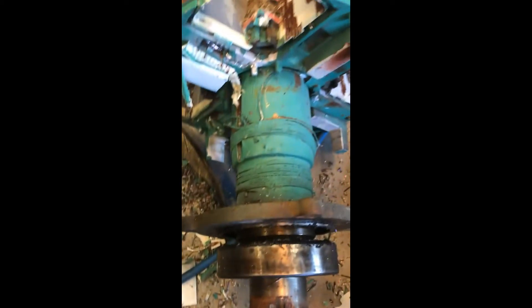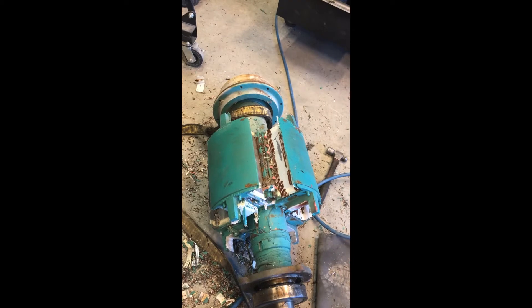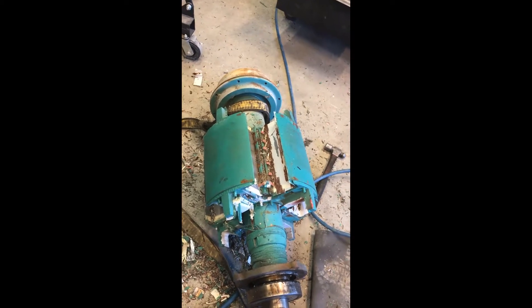A couple of aluminum wires there, a little bit of copper, and then we can just throw that giant chunk in the scrap.